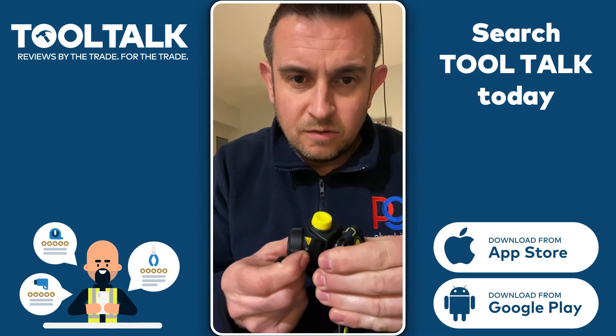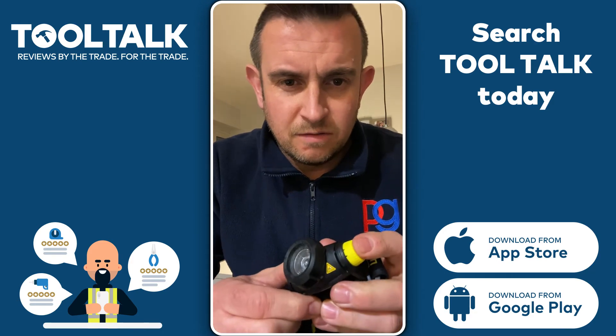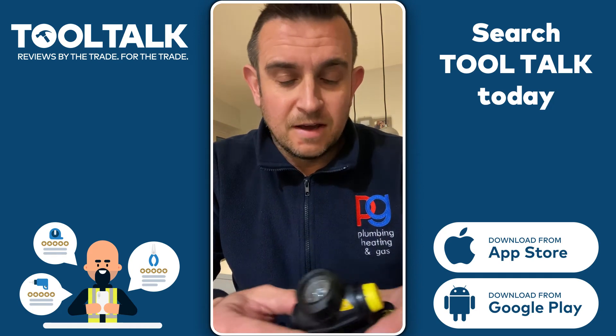You can see that you can twist it right the way through. It's an easy touch on/off — you've got to depress it for a second so it's not going to accidentally come on.